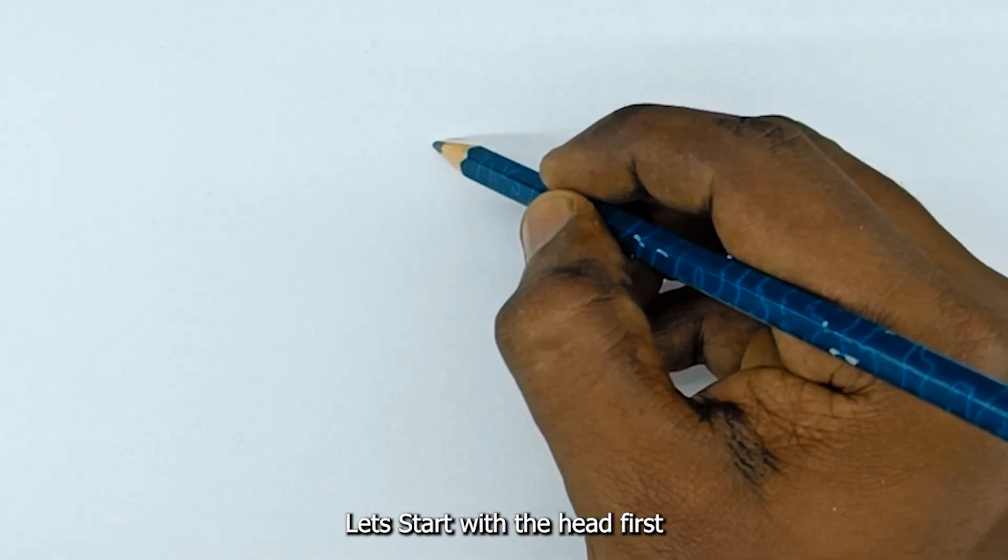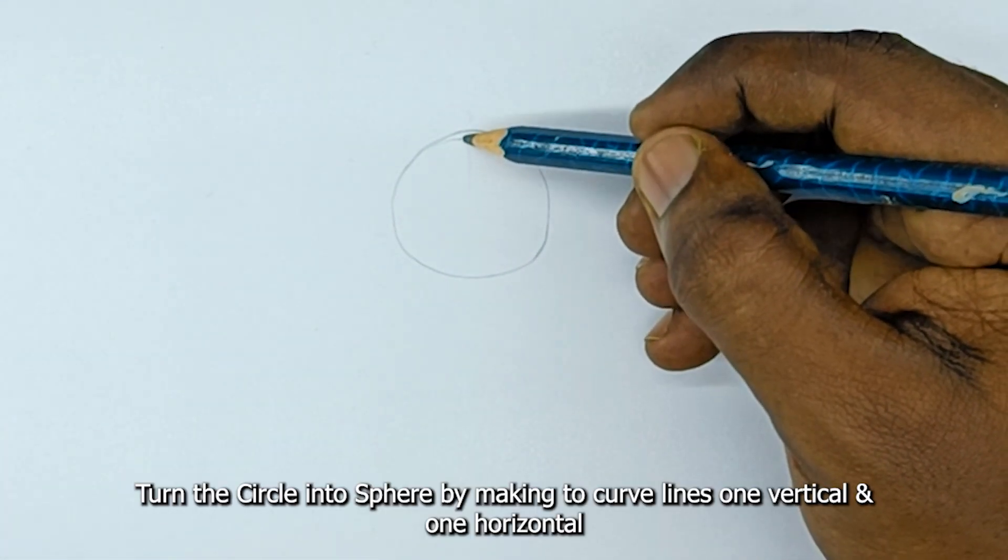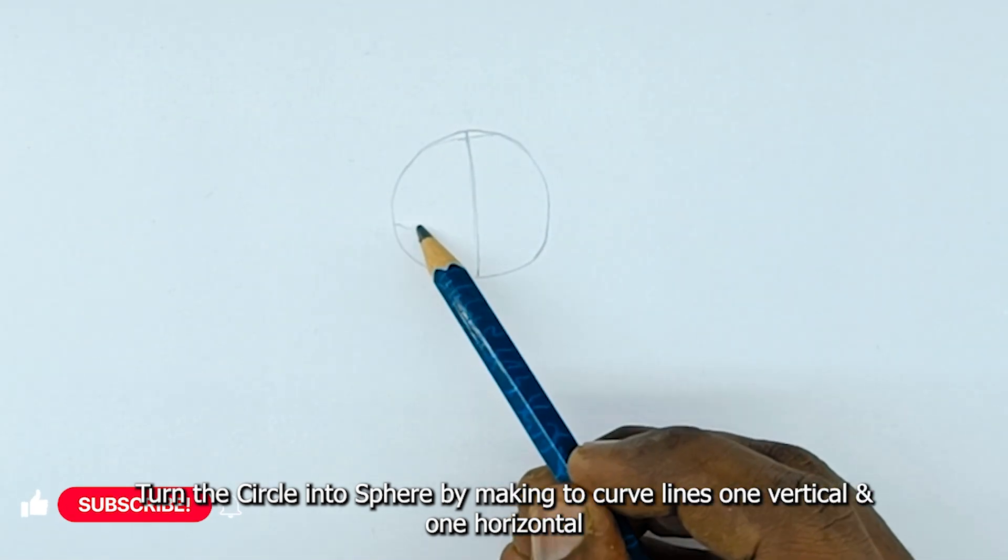Let's start with the head first. Draw a circle. Turn the circle into a sphere by making two curve lines, one vertical and one horizontal.